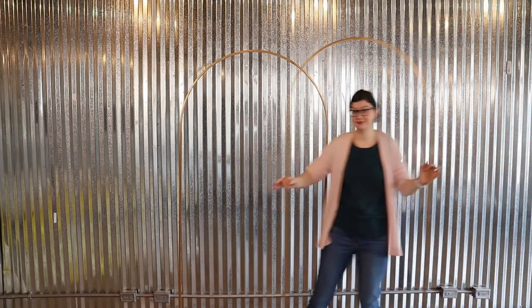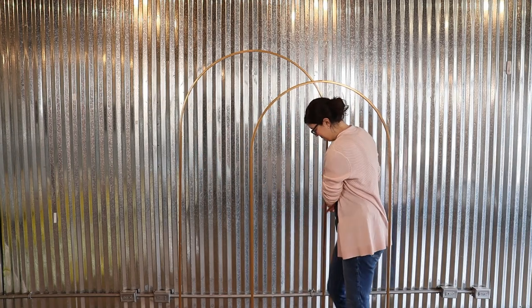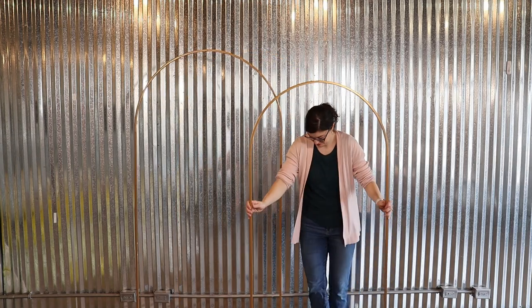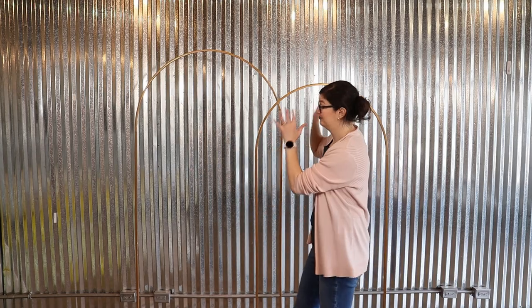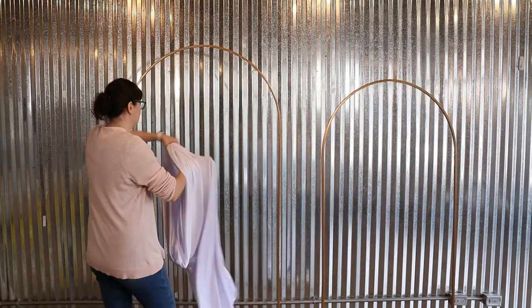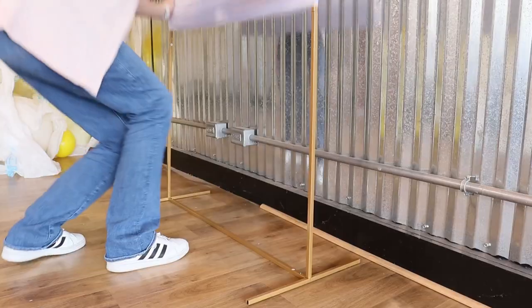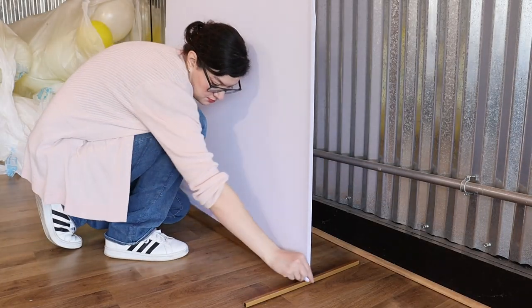Now we need some structural pieces to drape our garland around. I'm using two arch frames that are 6 and 7 feet tall respectively, and I'm going to layer them one in front of the other. You can see right through them at the moment, and to fix that I'm going to put these white slipcovers right over the top. These are easy to transport, and by pulling them tight we get rid of all the wrinkles.